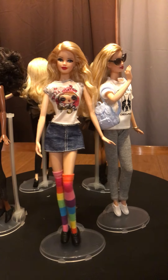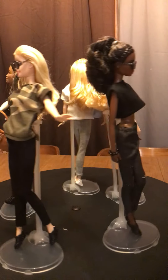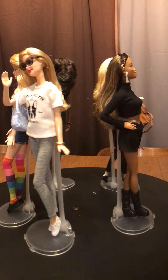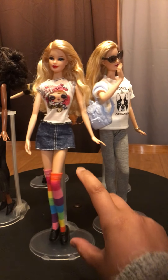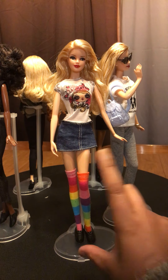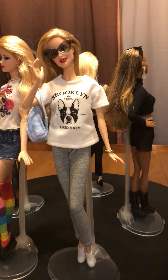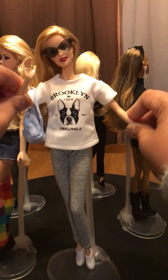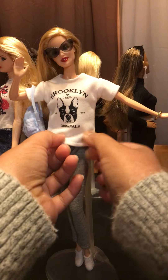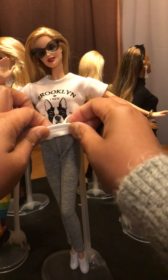I tried them on — three on the model muse and one on the Barbie petite. One of them is wearing just the stockings; that outfit didn't come from this buy, just the stockings. This one is one of my favorites from this buy.